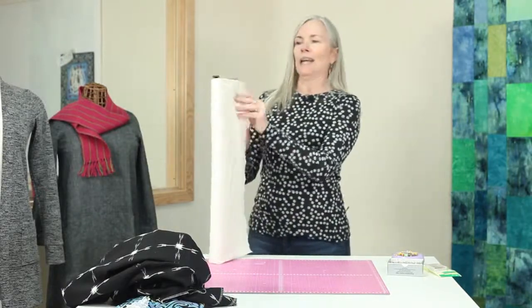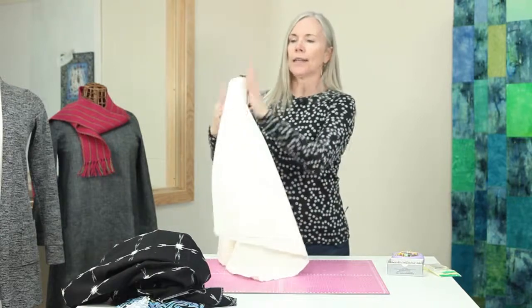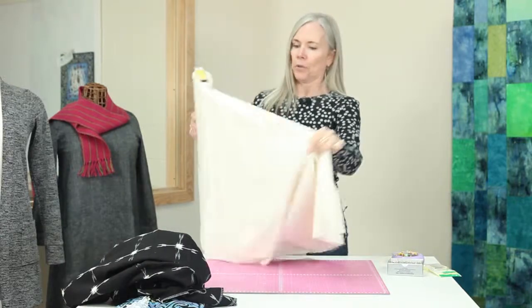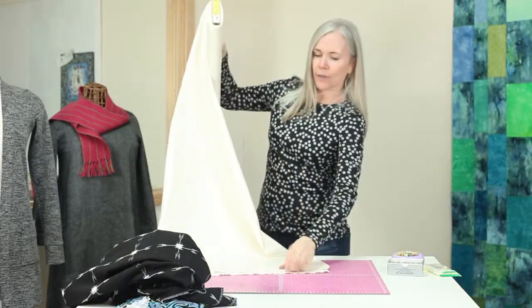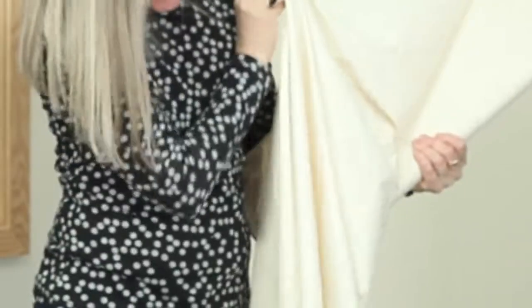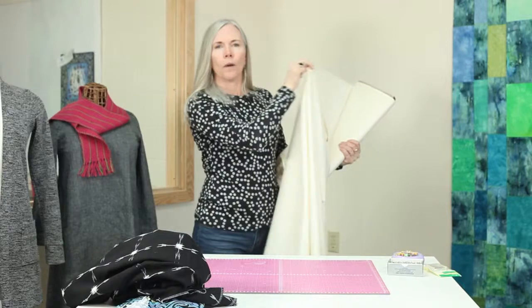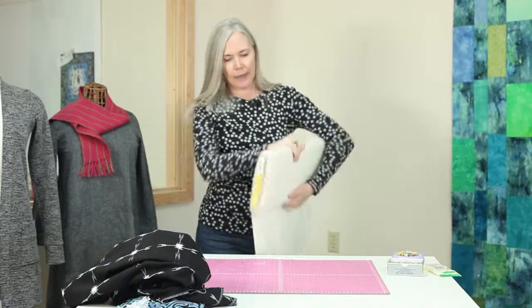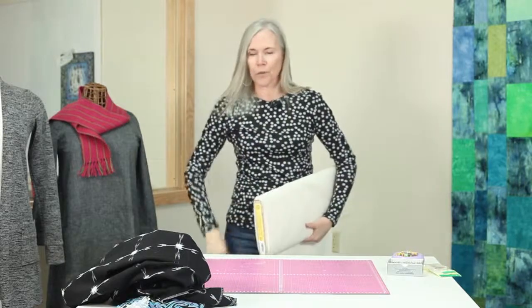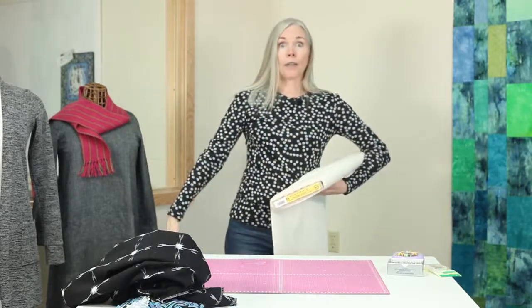Let me show you a way that you might do it at the fabric store. I'm at the fabric store and I want to see how this drapes. You can take it down and pull it out — enough out. It's folded. And you can see that it does drape pretty well, but they'll all be different. A different fabric will be super drapey and some might just kind of stick out.